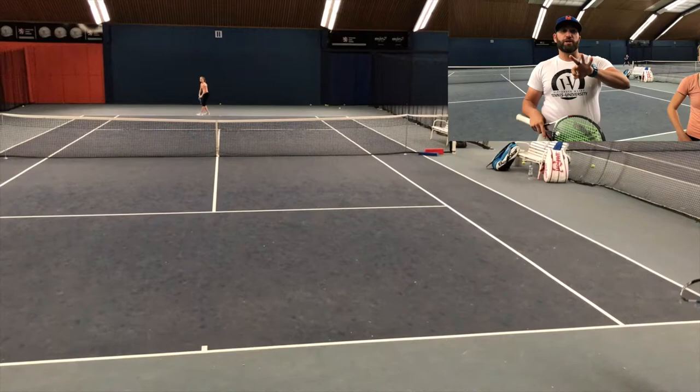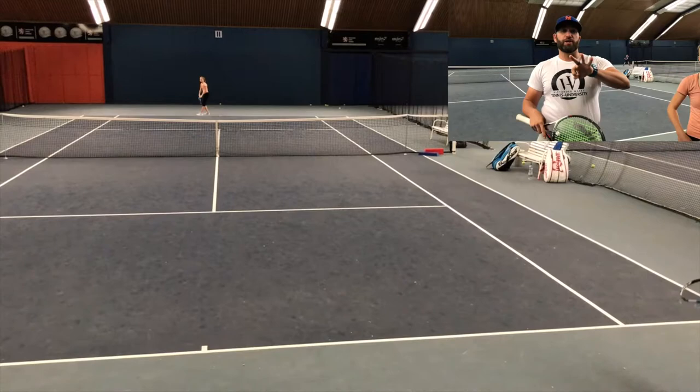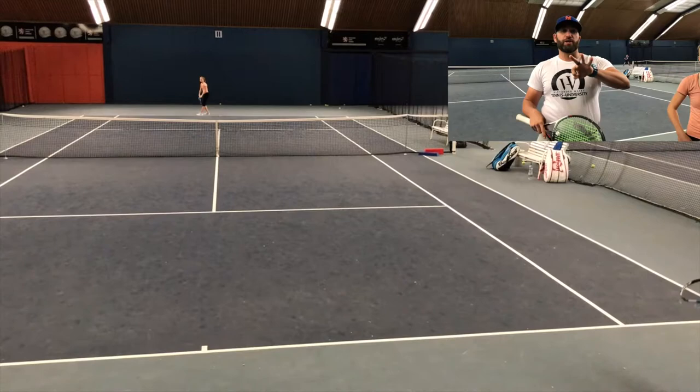Alright, so in this exercise, we actually played three points. The first point, obviously, it started 10-10. Kasper made the error into the net, so the score would be 10-9. Next point they played, Isabel made the error, so now the score is 9-9. On the last point, Kasper was doing such a great job defending — good sprinting — and Isabel surprisingly hit a winner. She would get plus three, so now the score would be 12-9. Hope you understand the scoring of that. Hope you enjoy it. See you next time.